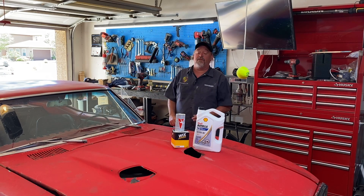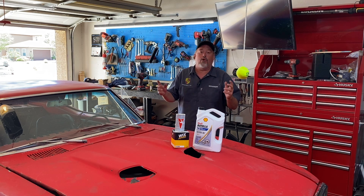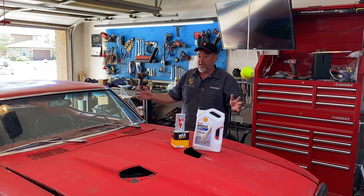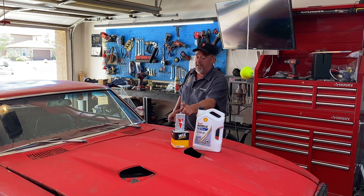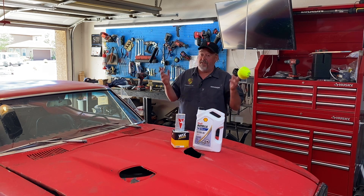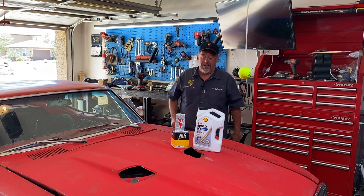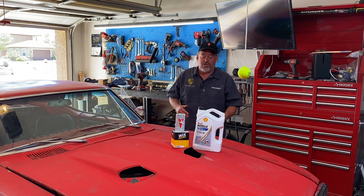It's Friday and it's time for a Firebird Friday video. You're probably thinking it's just an oil change video on an old car — nope. Doesn't matter if you're doing oil changes on a classic Pontiac or your normal daily driver. I have something I've been using for years every time I do an oil change, and it's in this can right here. Stick around to the end to find out what that is.